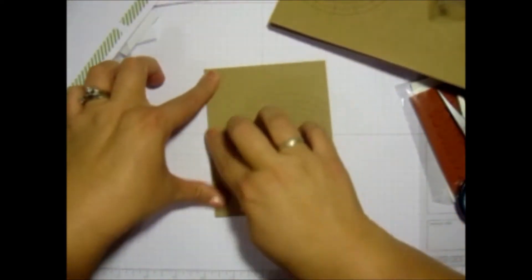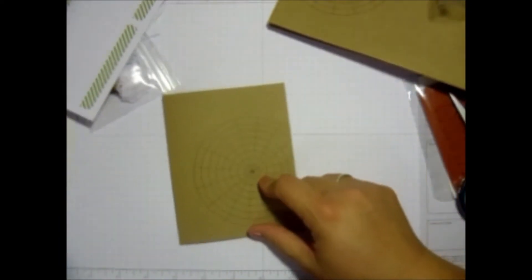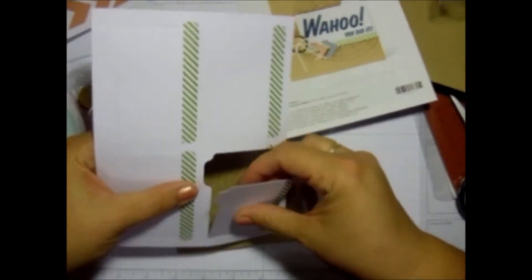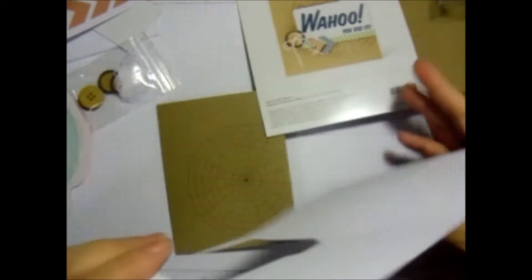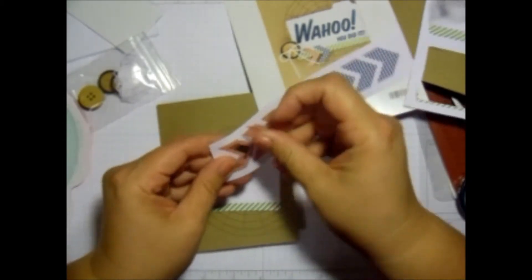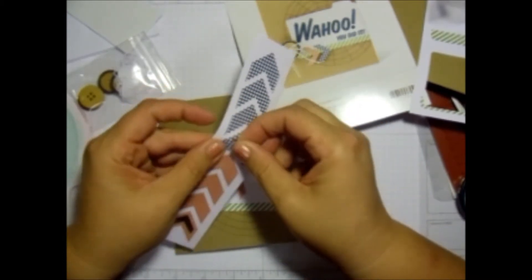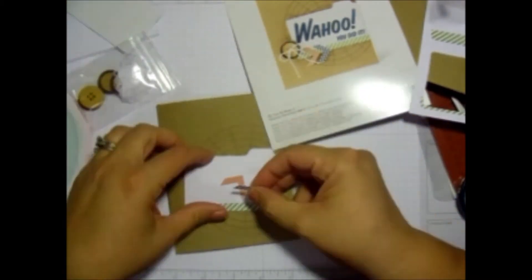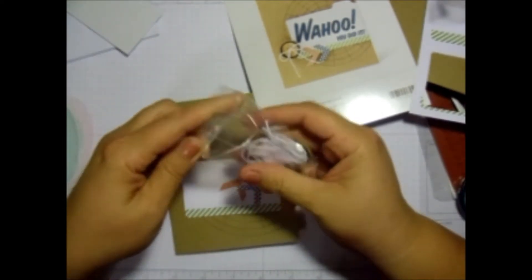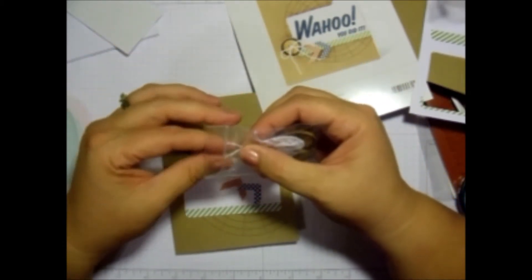It's already got it scored for you. We're going to take out one of each of these. I will definitely be using these leftovers once they are all used for something.